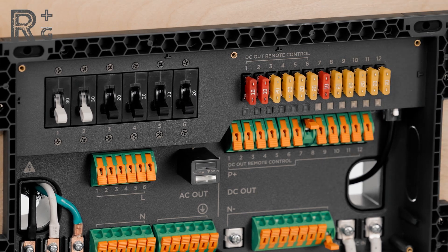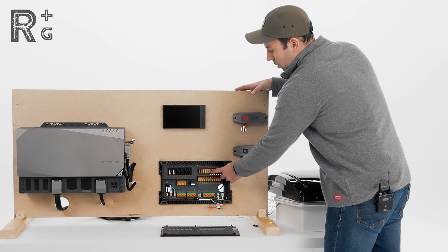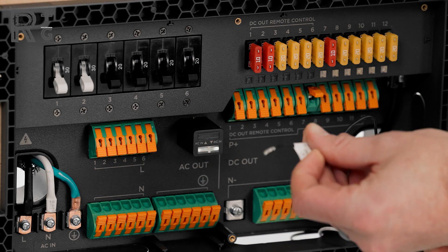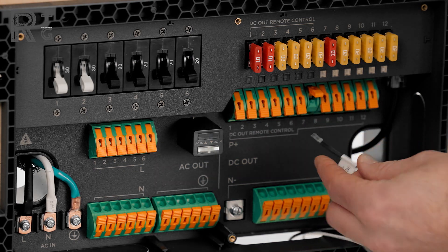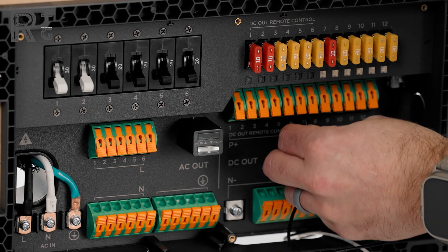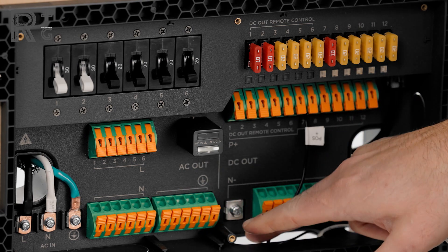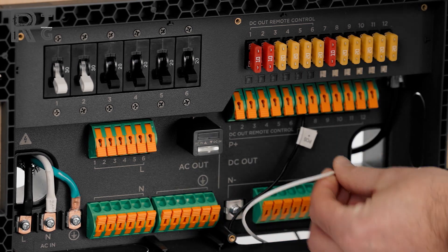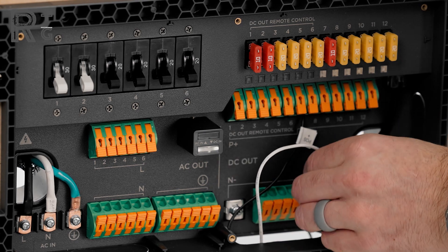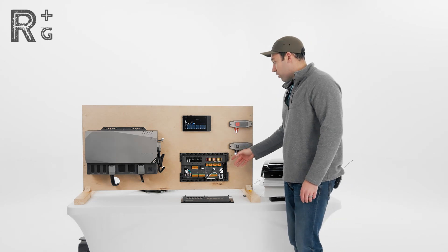We've got our 10 amp fuse in there, and I've got the wires for the Max Fan pulled through. The positive wire is properly marked — that's going to come up into circuit seven; clamp that down, give a little tug to make sure it's secure. Then we've got our negative wire coming into the last location here; clamp that up. And there we are — we're wired into circuit seven.